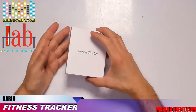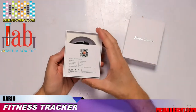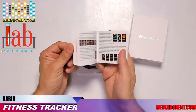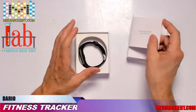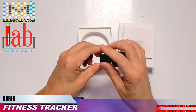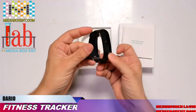This fitness tracker has a heart rate monitor, it's waterproof — you can wear it in heavy rain and when you wash your hands. It has a step counter, calories counter, and works with Android and iPhone. It targets a healthier lifestyle with Bluetooth connection — you can receive calls, calendar alerts, and messages from Facebook, Twitter, Instagram, WhatsApp, and more.